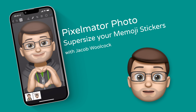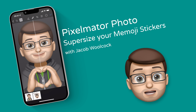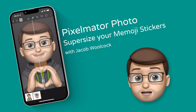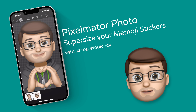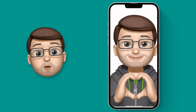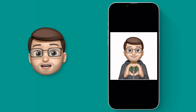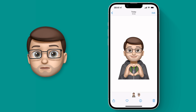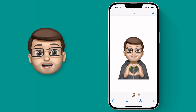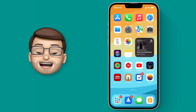Hi, it's Jacob here for another iPhone Quick Tip. Today I'm going to teach you how to supersize your Memoji stickers — or actually any image for that matter — using the amazing Pixelmator Photo app. As great as Memoji stickers are, they are quite low resolution, and that means if you want to use them for anything bigger than just on a phone screen, they can look pixelated really easily. We're going to save one of our stickers and then supersize it so it looks awesome at any size.